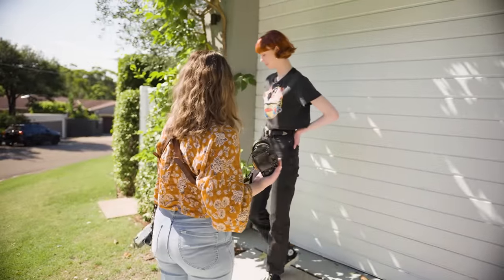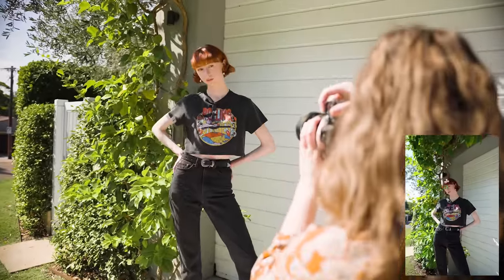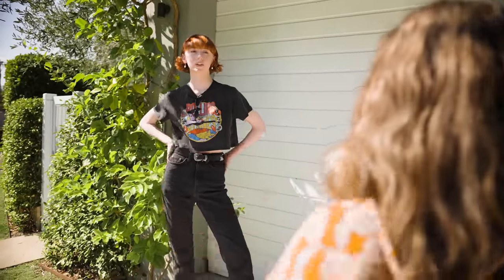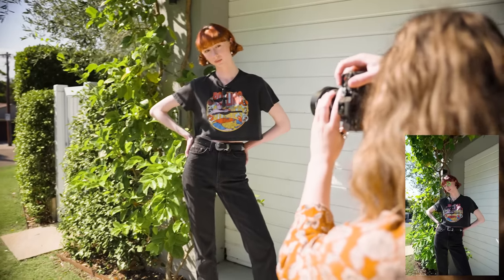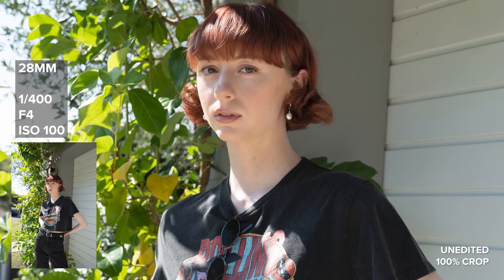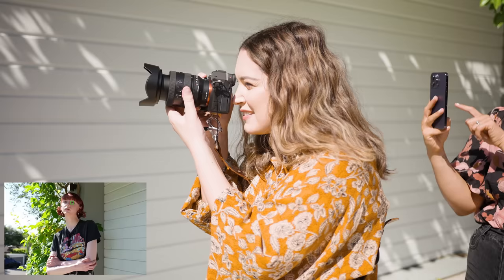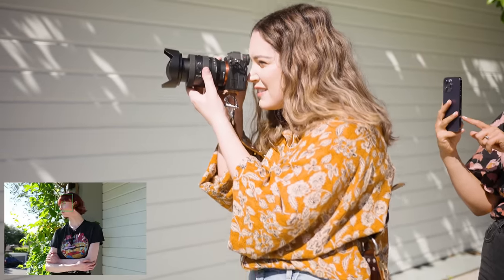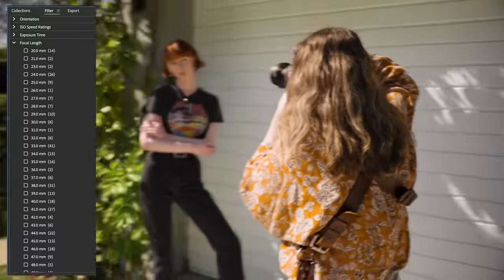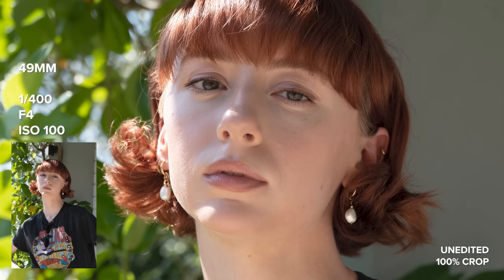Starting with some wide portraits here, getting some of that green in the background. I'm using this lens on the Sony A7 IV and as always with my reviews I'll be sharing lots of 100% crops of the straight out of camera images so you can get a good idea of what this lens is capable of. Make sure you switch this video over to 4K. I'm pretty impressed I managed to shoot at almost every single focal length of this lens during our portrait session — that is very satisfying.